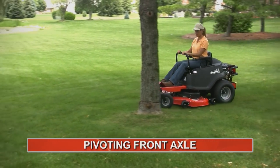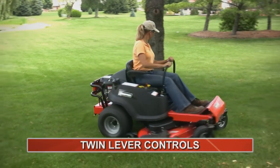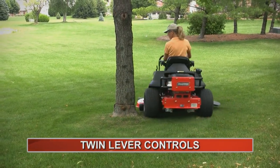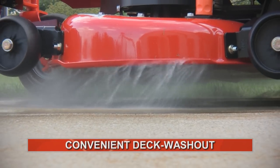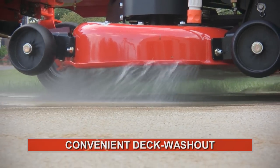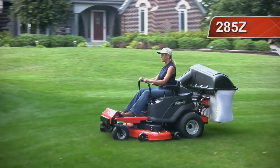Its pivoting front axle follows the contours of your yard as you intuitively negotiate landscaping with the twin lever controls. And when you're done for the day, just connect your hose to the convenient deck washout to flush away grass and debris. The 285Z — one more quality zero-turn mower from Snapper.